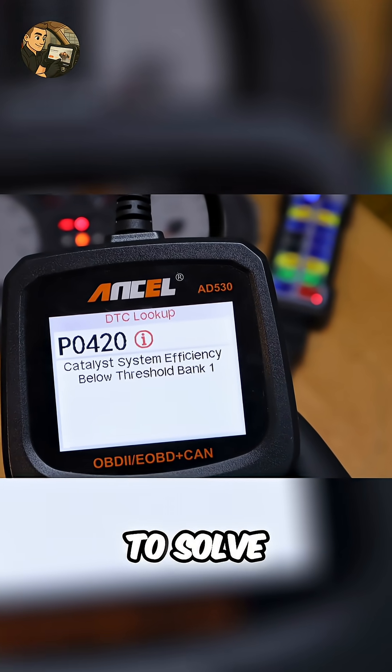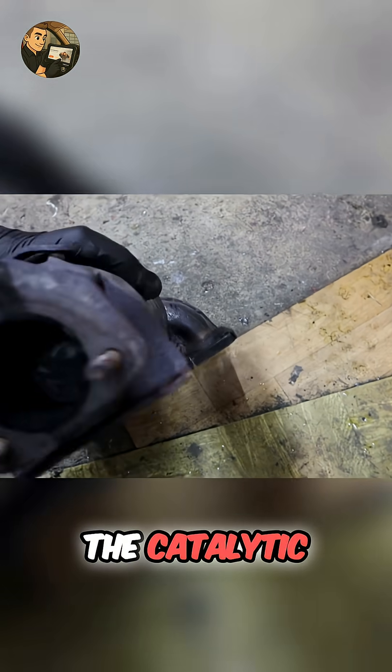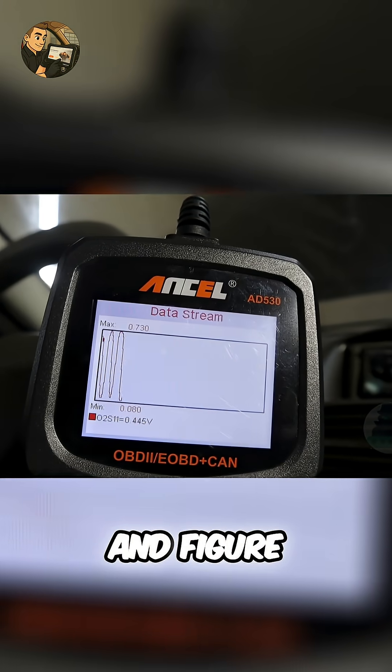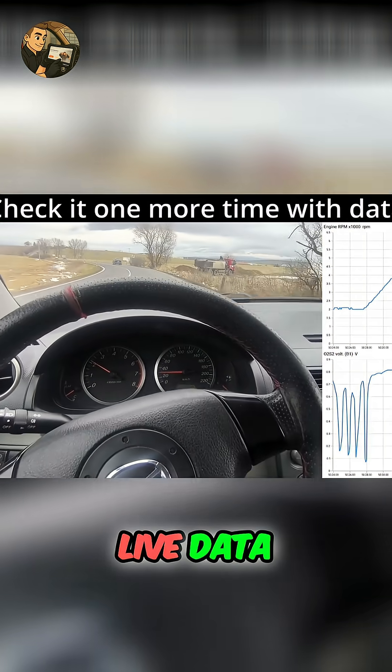In this video I'll show you how to solve your P0420 code at home without even touching the catalytic converter. We'll use a cheap OBD reader and figure out if the CAT is good or bad just by looking at live data.